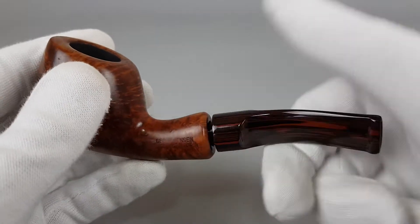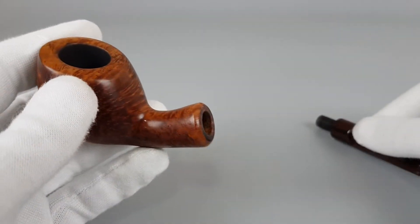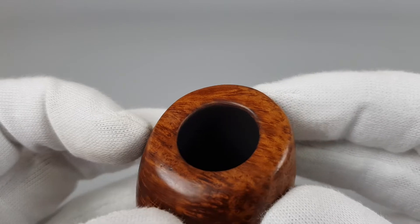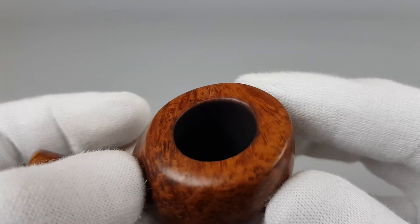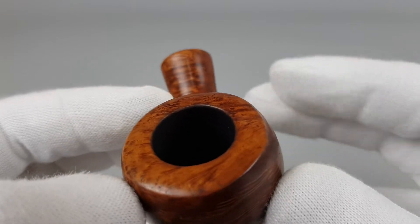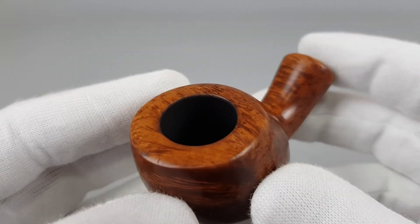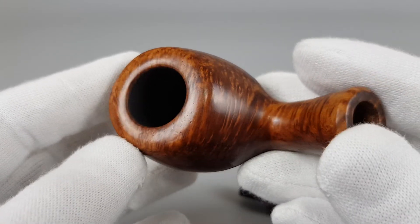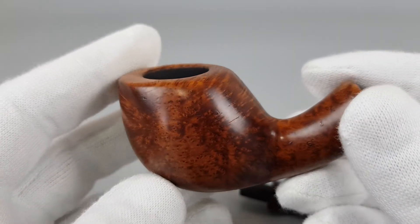Let's separate the stem and start from the rim. As we go along you're gonna notice these small marks of scuffing — no burns or darkening on the rim — fairly thick Briar.